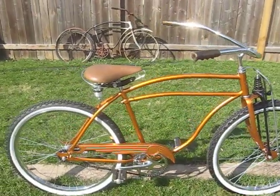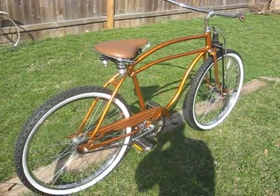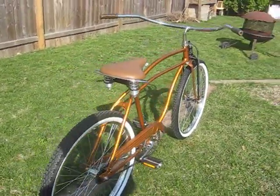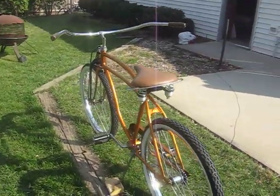That's my post-war Ward's Hawthorne in the background there — that's more or less yard art. I've got over 30 bikes. Someday maybe I'll do something with it, and someday maybe I won't.